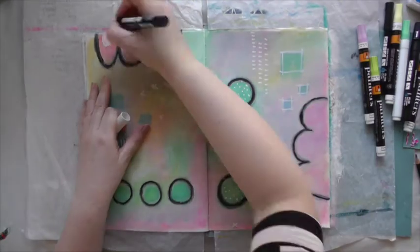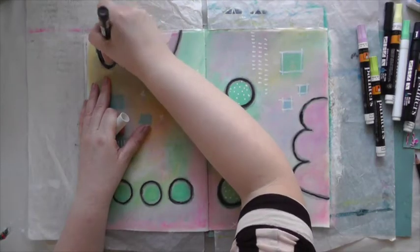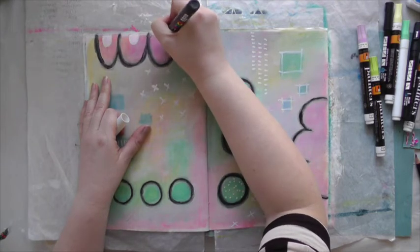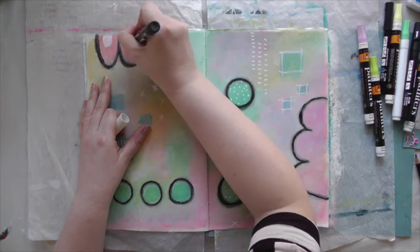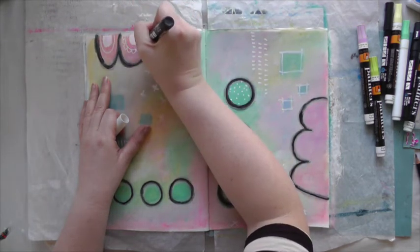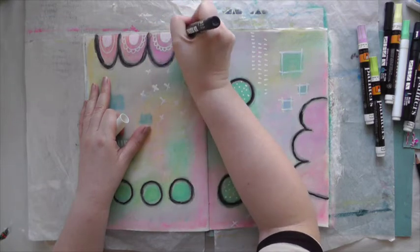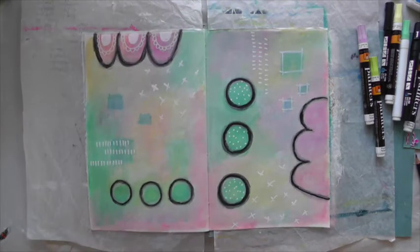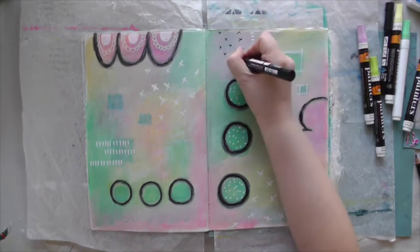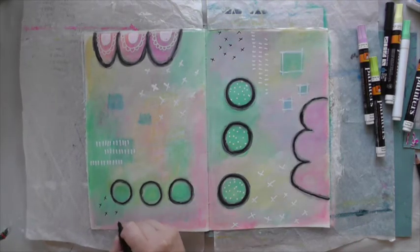I want to add some more doodles and marks, so I picked up some of my paint markers. These are called Painters and I believe they are from Elmer's — correct me if I'm wrong. I'm just doodling until I'm happy. Oh, and by the way, the black markers are actually Posca markers. The Stabilo All is just a pencil.